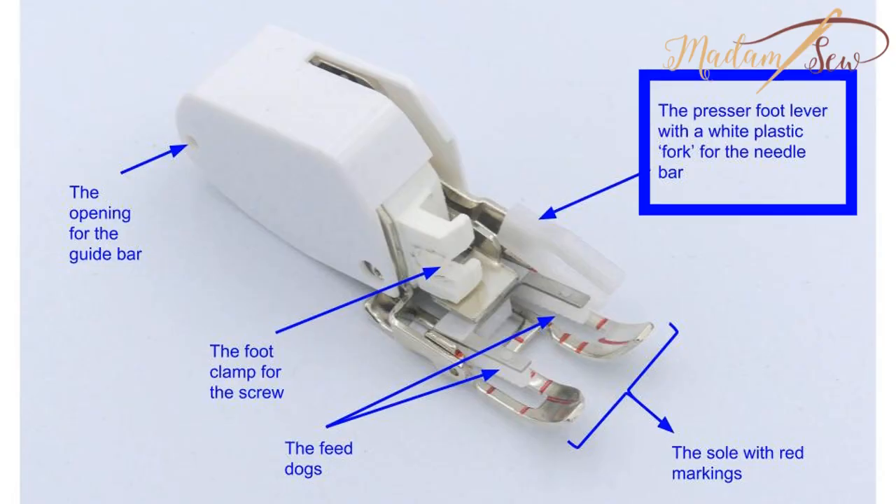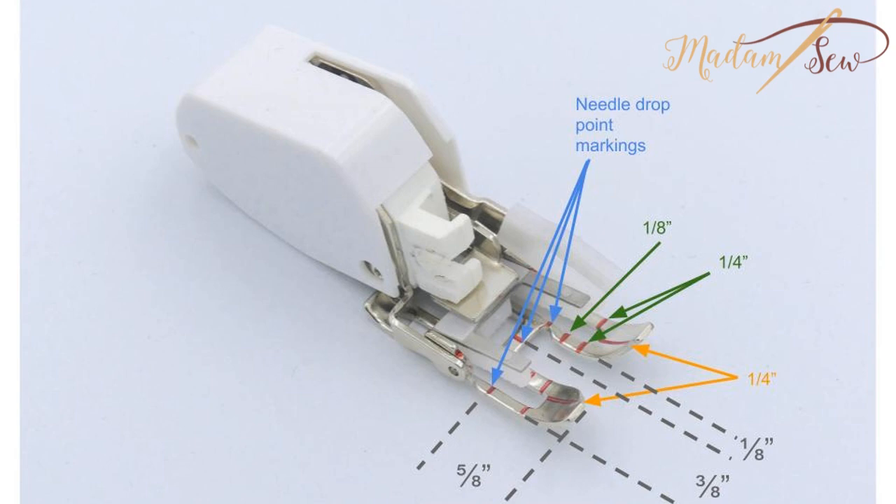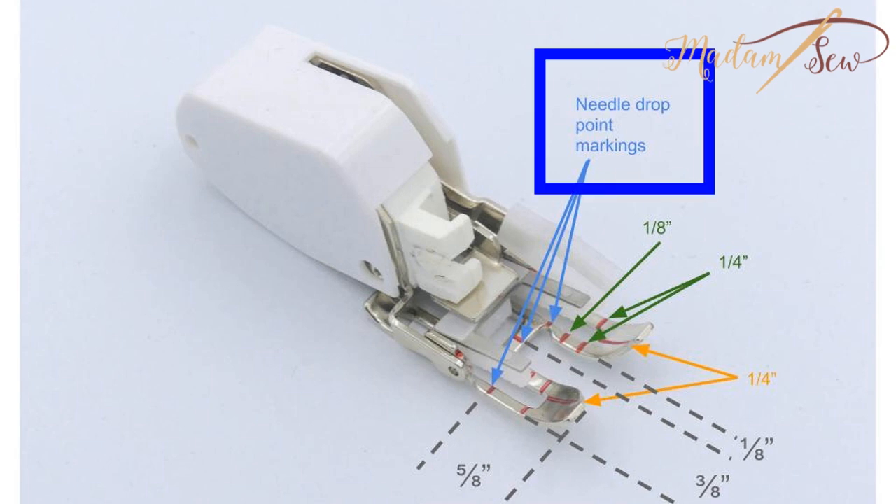With the foot clamp and the presser foot lever or the driver arm, you attach the foot to your machine. The open toe or the sole of the foot has some red markings to help you with your seams and guide you through corners.